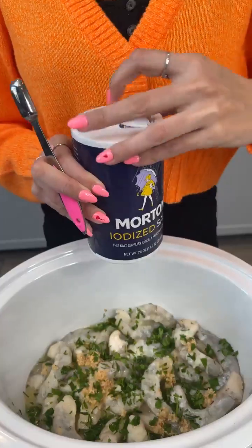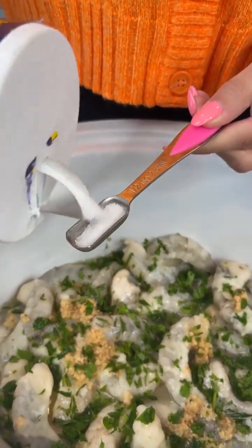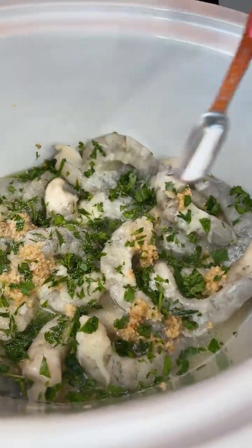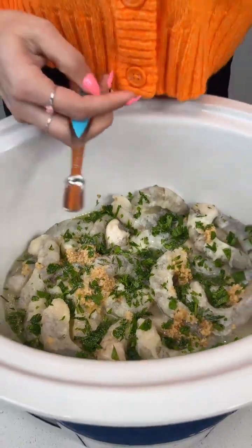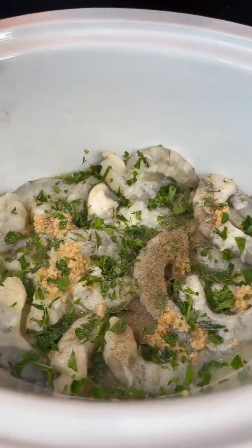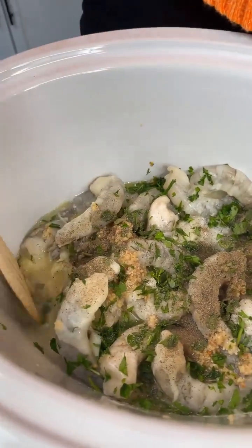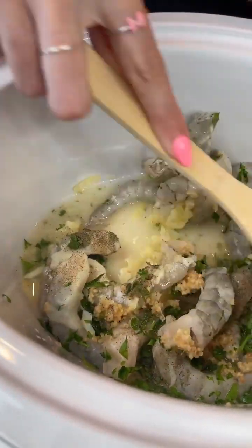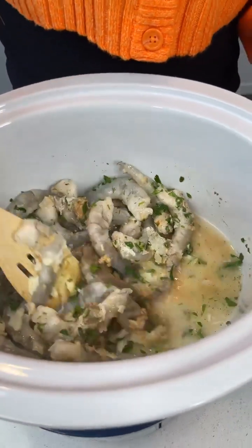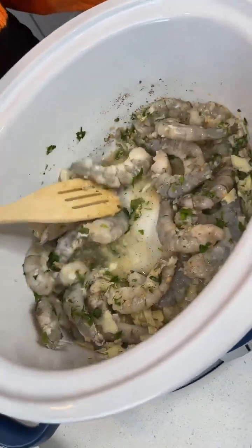Regular table salt — half a teaspoon of table salt — and then a quarter teaspoon of black pepper. Now that everything's in there, we're gonna go ahead and give it a quick mix, just make sure everything is well combined and coated, and those spices are getting up in those juices.